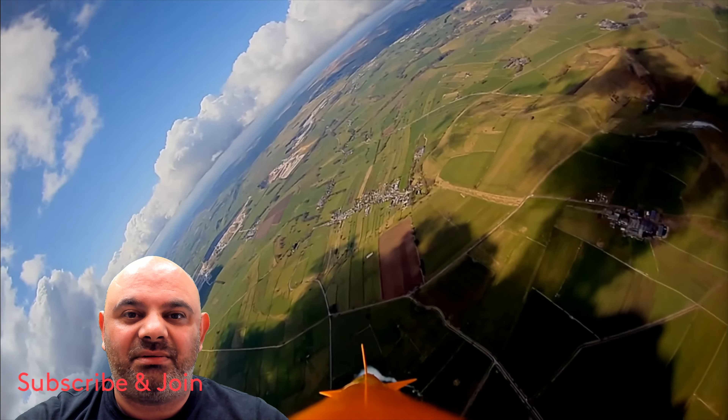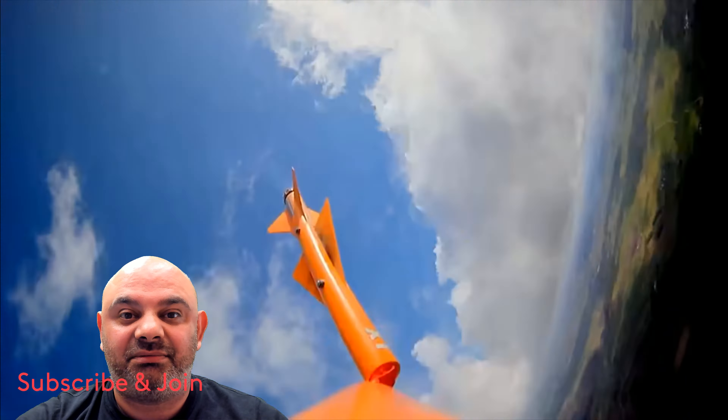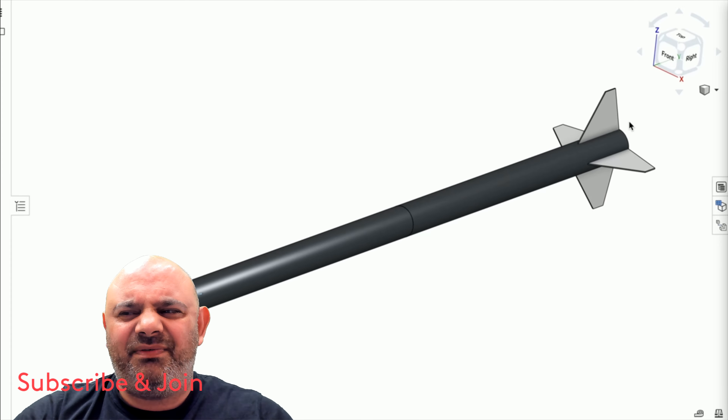That was a big success — he got some great onboard video and flew the rocket to the limit of how high you can go in the UK with a mid-power motor you can just get online. However, the whole experience got him thinking: maybe it was time to stop aiming for higher and faster and go bigger instead — see how big he could build a mid-power rocket while carrying multiple cameras.